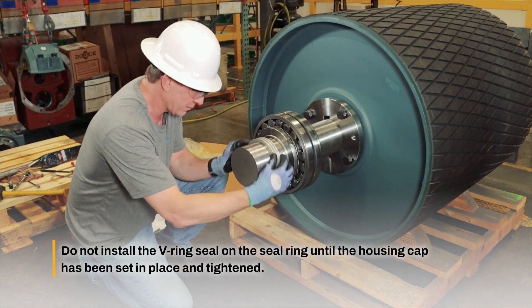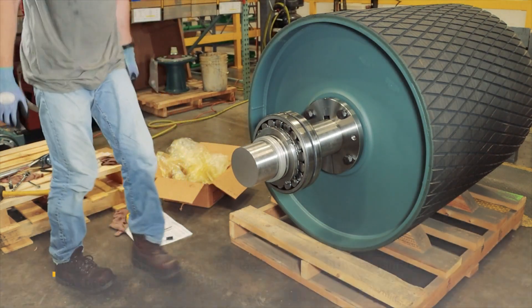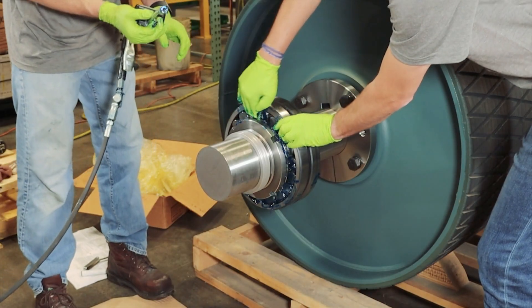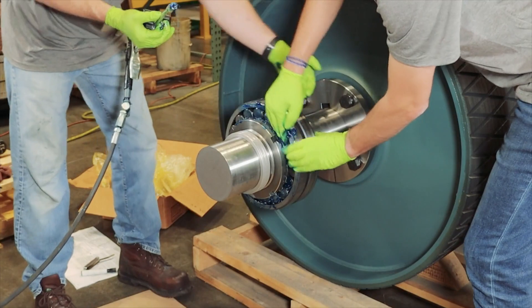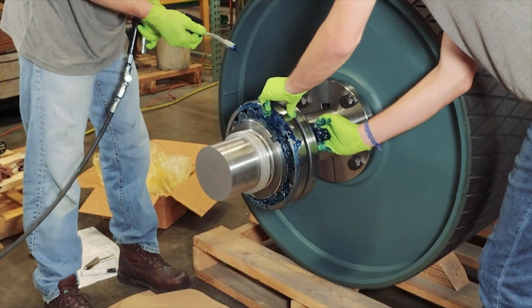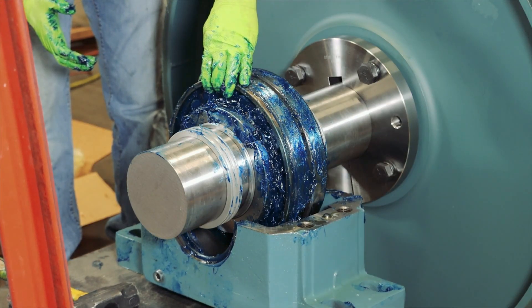Slide the second seal onto the shaft, making sure the lip is toward the bearing. Clean the mating surfaces of the housing halves and seal grooves on both sides before proceeding. Pack grease into the bearing seats, bearings, seal grooves, and seal rings. Ensure grease is applied thoroughly and in between all rolling elements.